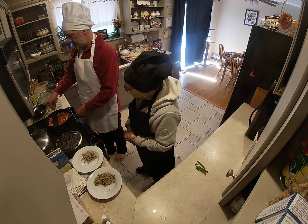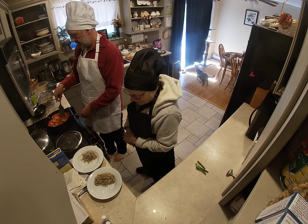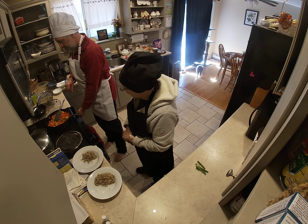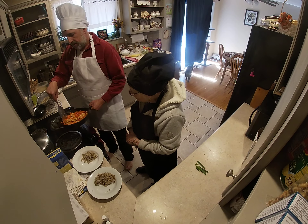Yummy yummy in the tummy! I think the flavors have melded nicely. So now we'll plate all our stuff.